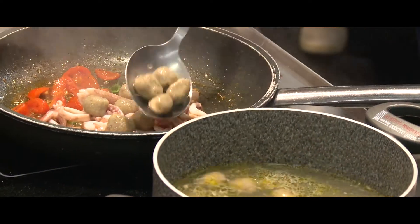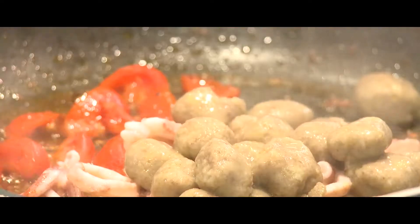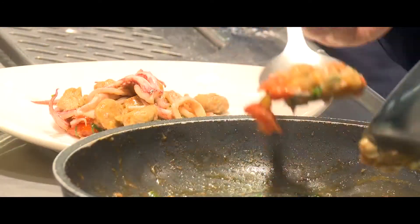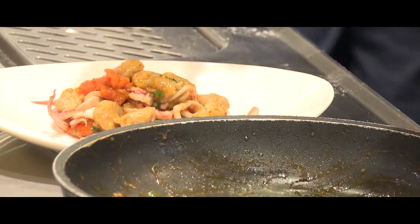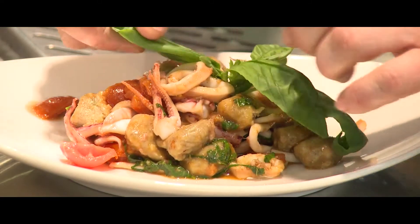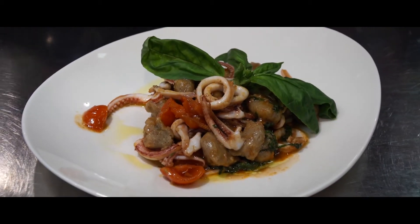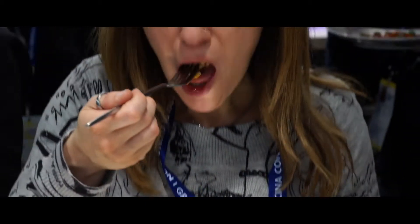Dopodiché prendiamo gli gnocchi in padella e li ripassiamo. Un pochettino di extravergine alla fine e la ricetta è fatta. Questa è la prima ricetta.